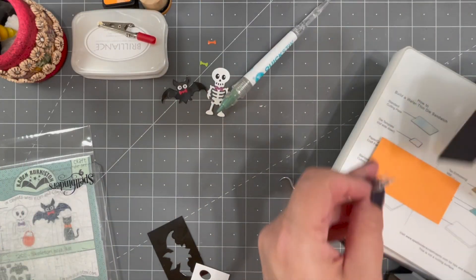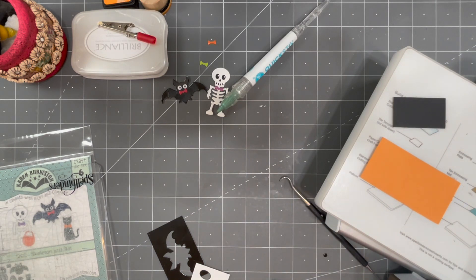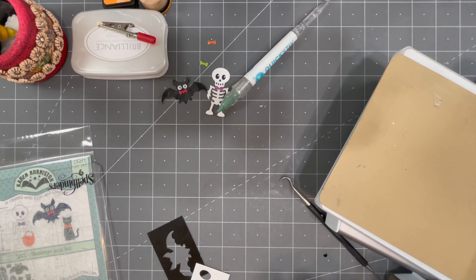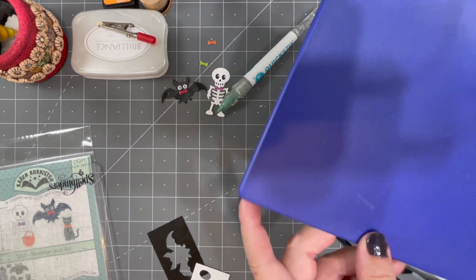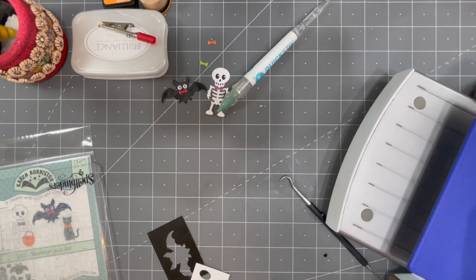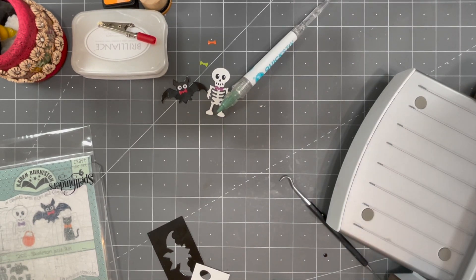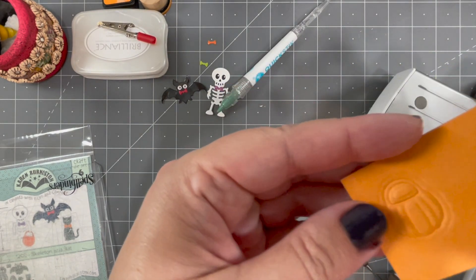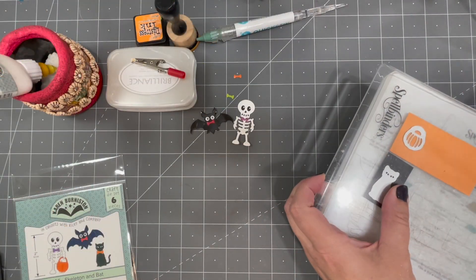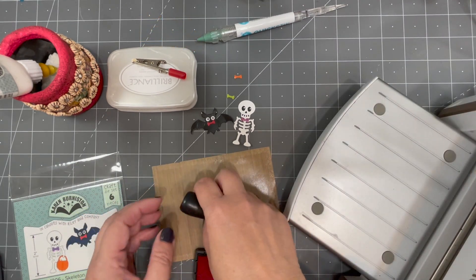For the last two dies — the trick-or-treat pumpkin and the black cat — I like to emboss the dies before die cutting and stenciling. I'm switching out to an embossing sandwich in my machine. The sandwich setup depends on your machine, so you can go to YouTube and search how to emboss a wafer thin die for your specific machine. It is a two-step process: after embossing, I change out to a cutting sandwich and go back through to cut them.